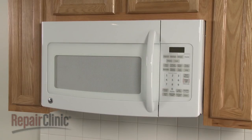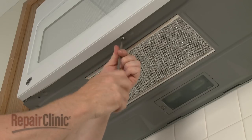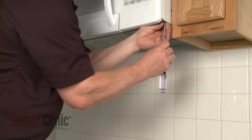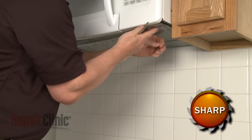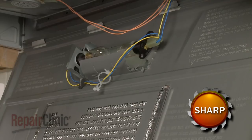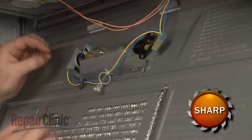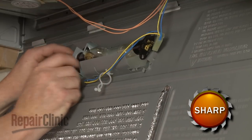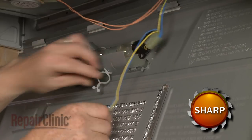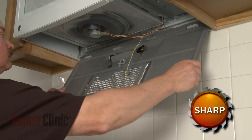To replace the magnetron thermal fuse in your microwave, you will need to uninstall the appliance. First, remove the screws on the bottom of the appliance to release the bottom panel. Next, disconnect the wire connectors from the light sockets. Remove the wires from the retainers, and detach the bottom panel completely.